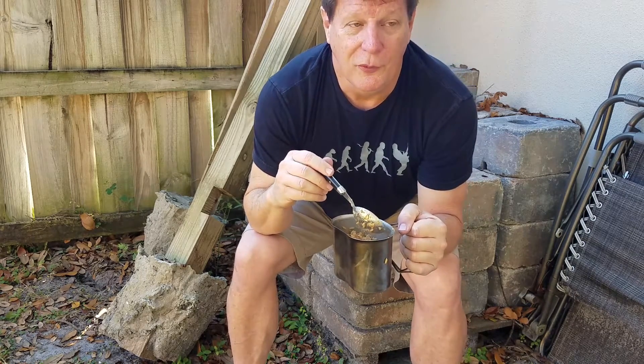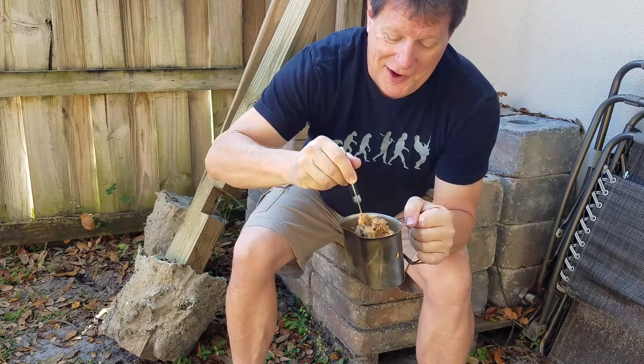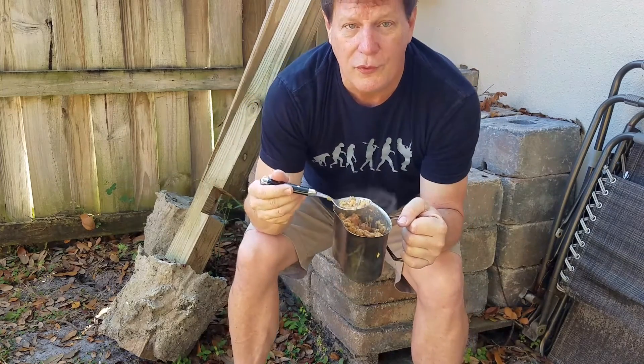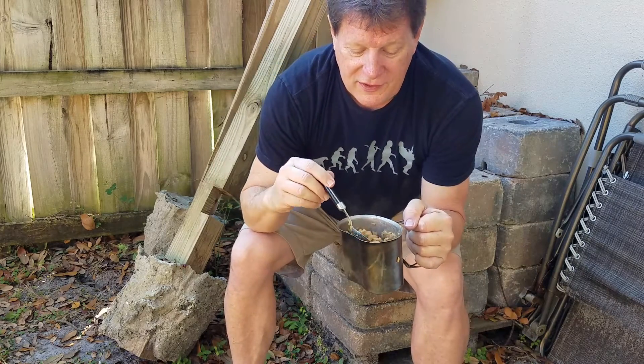Today is my birthday, February 21st. Remember to wish me a happy birthday in the comments. I'm not going to tell you how old I am, but it is my birthday today on Canteen Cup Tuesday. Pork fried rice. This is Matt from Florida Boy Survival. See you next time.